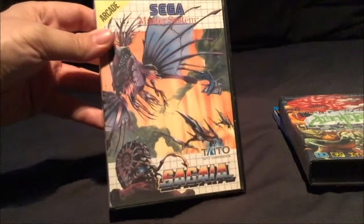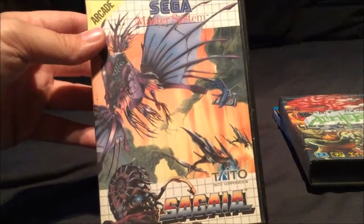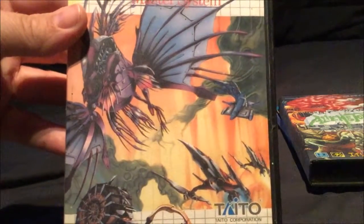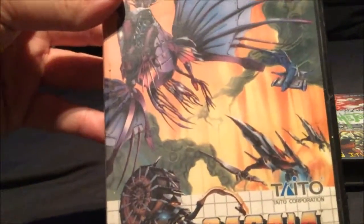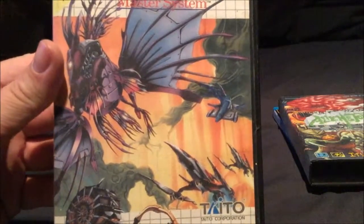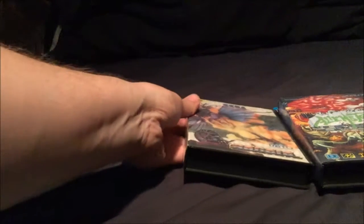Going back to the Master System this time - a UK Master System game. You've got Seagal, which is pretty much Darius 2, the Master System version. It's surprisingly good considering what it is, compared to the arcade. I really like how they've got all the bosses and you've got the two ships on the front. No booklet on that one unfortunately, and the back is just your generic back. But really nice artwork on that cover. I do like the Darius games, so I'm a bit of a fan.